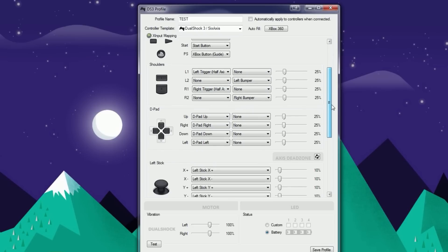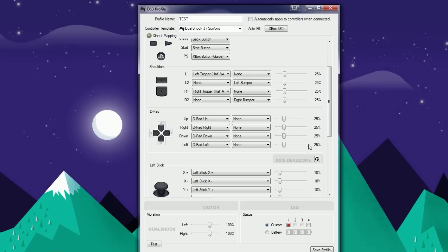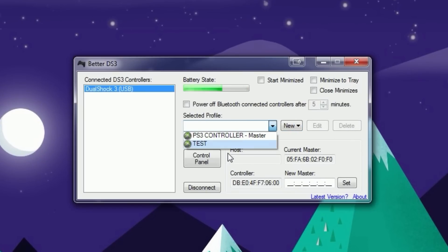Down at the bottom you have LED status options — you can show battery level or set it to custom. I like to set it to custom and choose Controller 1. You may also want to uncheck "automatically apply to controls when connected," which would auto-apply this profile whenever you plug in the controller. When you're done, click Save Profile, and then you'll see it listed under Select a Profile.